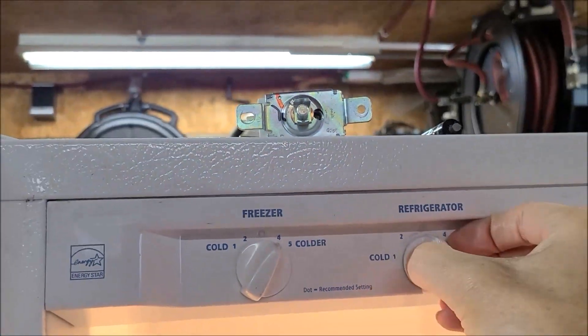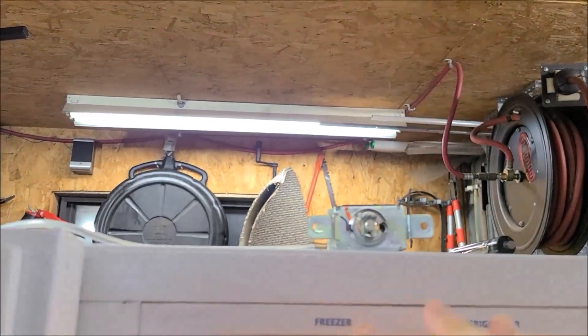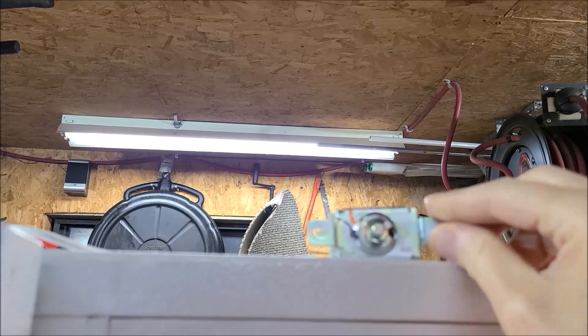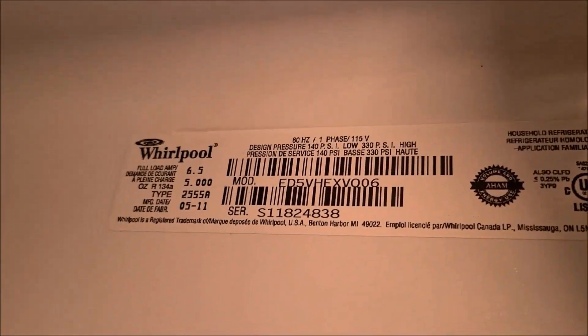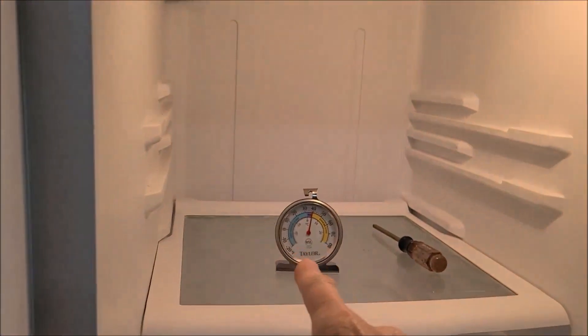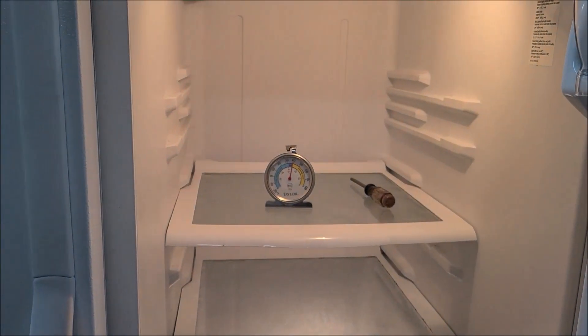By fine-tuning the adjustment on that little screw up in there I took care of it. So in case you buy a new thermostat and things aren't working out, just go in and adjust it. I'll put a link to the thermostat too — it's common and used on all different refrigerators. This is a Whirlpool; I'll put the model number and part numbers for both the thermostat and thermometer in the description. Thank you all for watching, have a blessed day, see you later, bye.